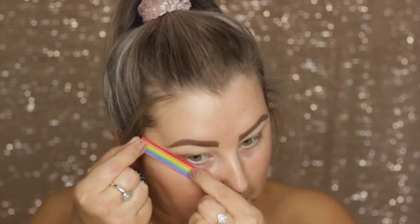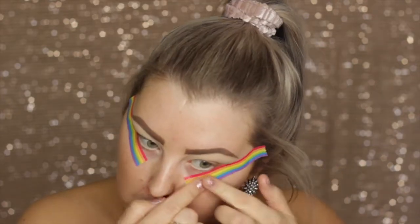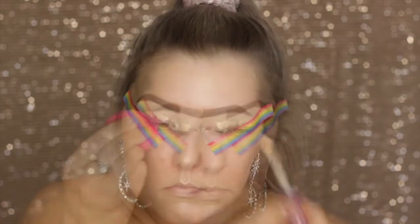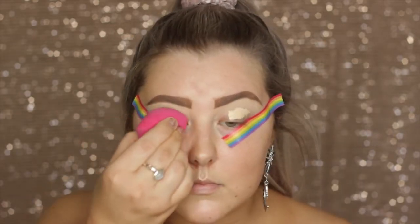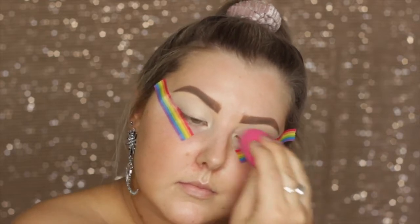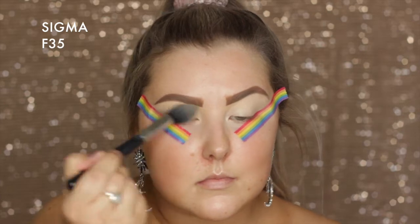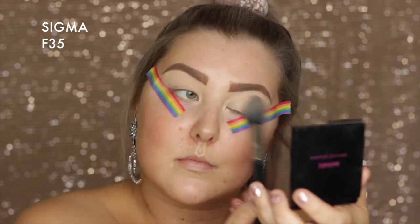Hey guys, so because we're doing a smoky eye, I'm starting out with the eyes and I'm applying some tape to the outer corners. Then I'm going in with Tarte Shape Tape Concealer to prime my eyelids, just blending it out using a damp sponge. Then just to set the lids down, I'm using a pressed powder from Astralis and an F35 from Sigma.